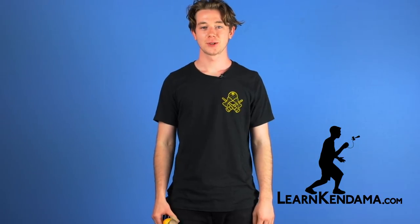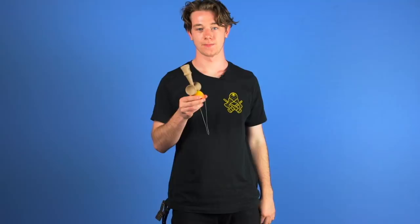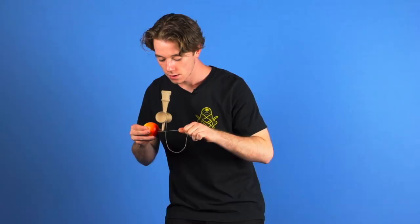In this tutorial we are going to be learning the tightrope, which looks like this. This is an extremely hard trick and there are only a few people in the world that can do it. So if you practice and really learn this trick you will definitely stand out as a kendama player.